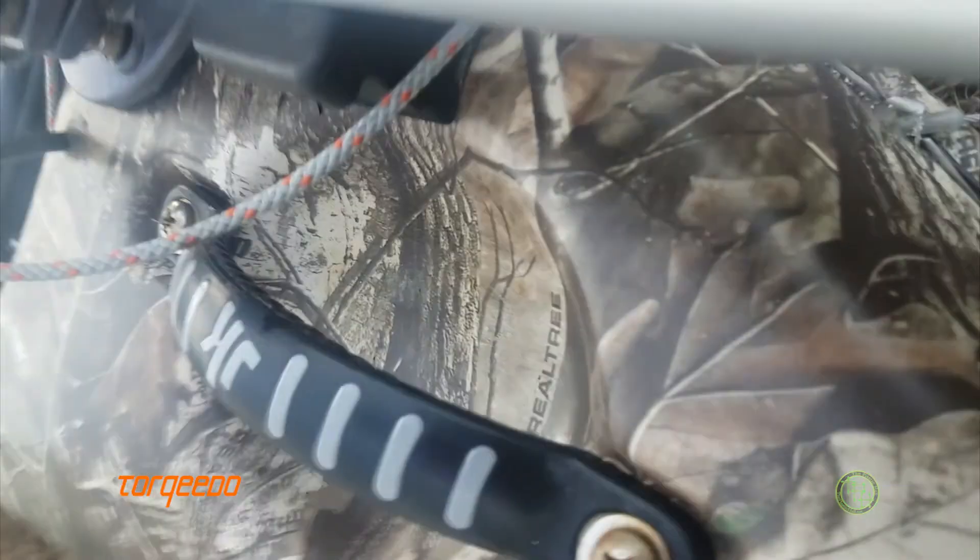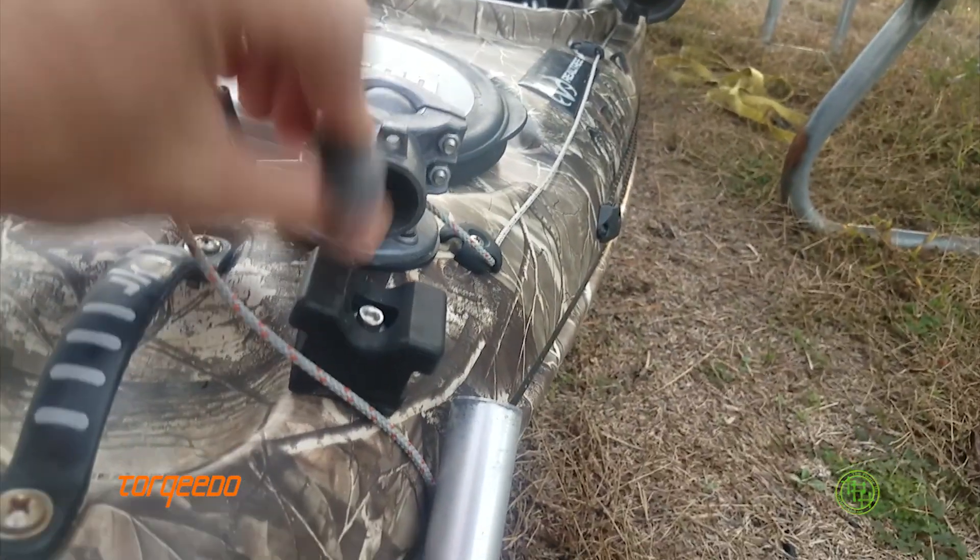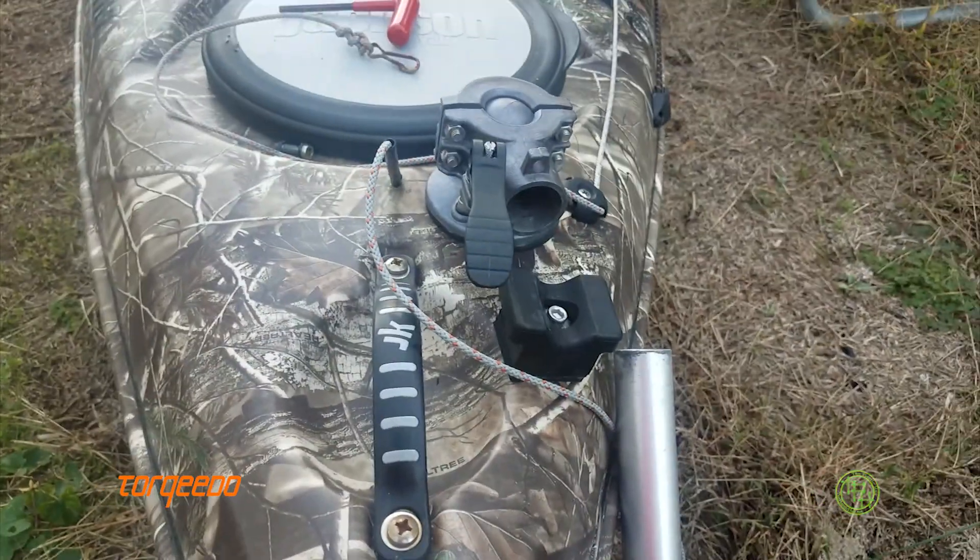And the motor will pretty much just slide right out. That actually works pretty well — good deal.